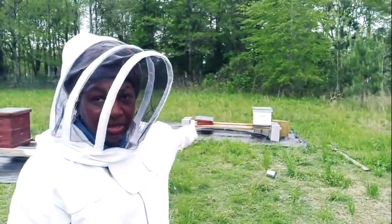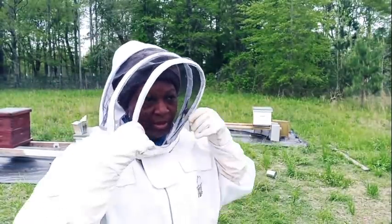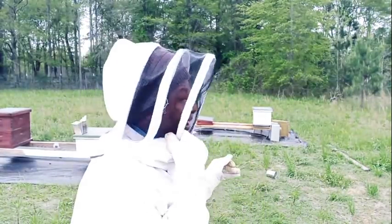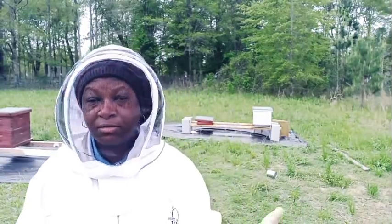Welcome everybody, welcome back to Homestead Heart. Today I am outside in the bee yard. I just finished installing a package of bees for this hive here. I got that package from Man Lake Bees and the package came in looking so strong — it was full of bees and very few dead ones on the inside, so I was so excited. I brought them home and it was supposed to rain today.